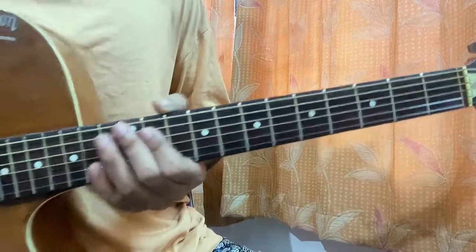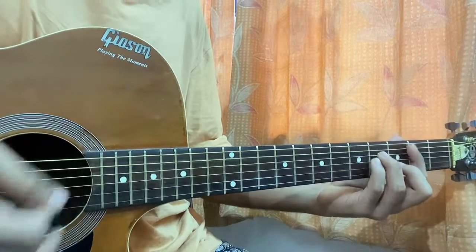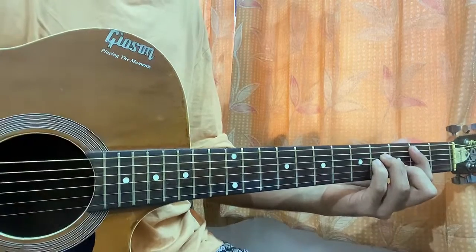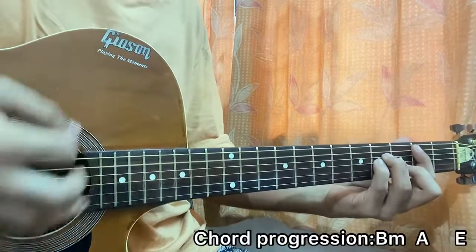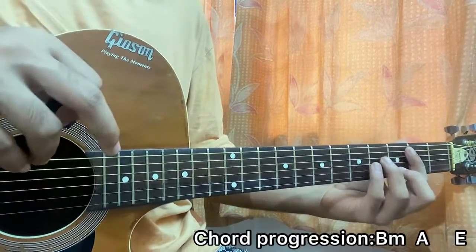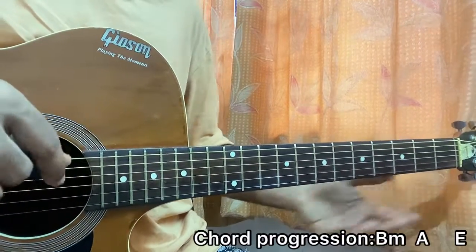The strumming pattern is pretty important for this song. I'm going down, up, down, up, down, and then down, up, down, up, down. On the B minor I have down, down, down, down. As soon as I do the downstroke, I just lift off the chord from its position to get the sound of the chord movement.